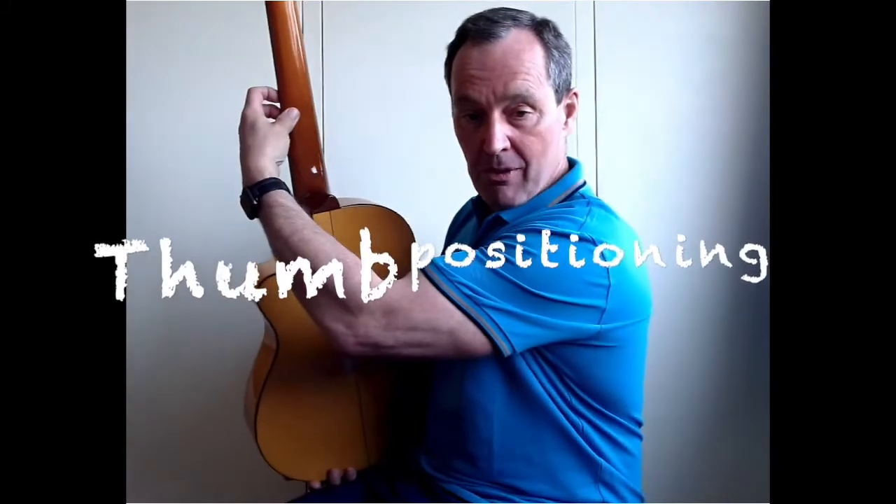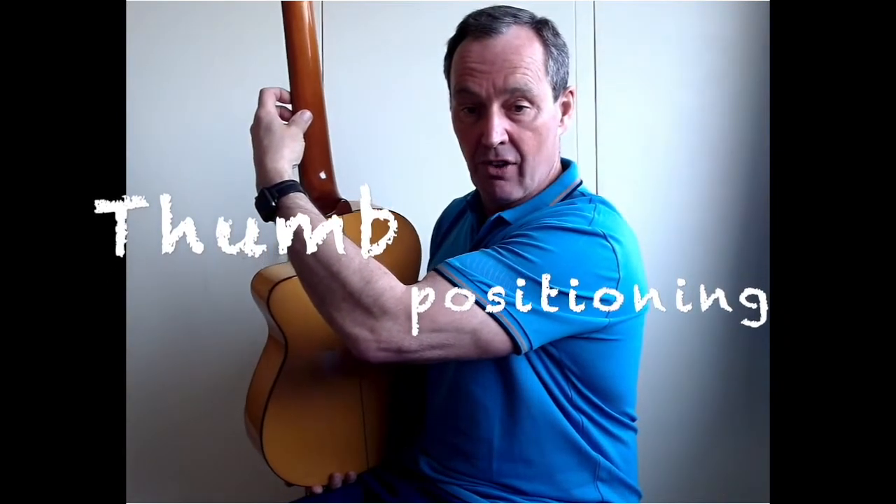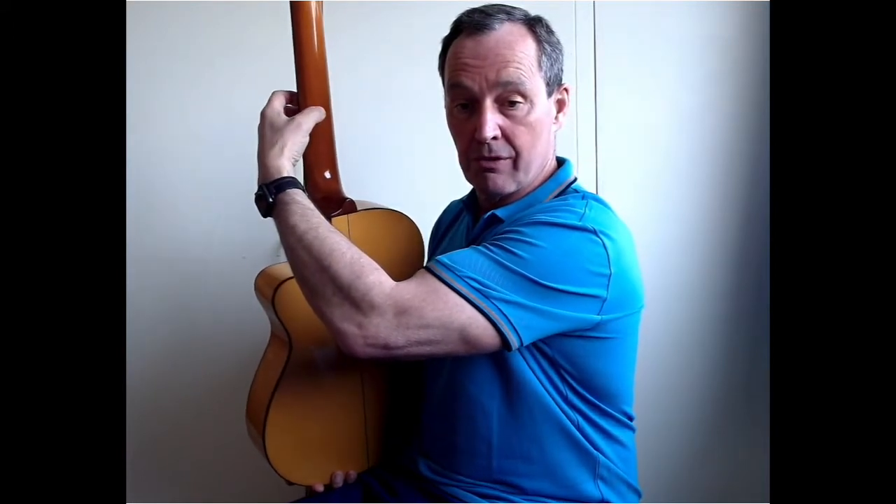Also your thumb at the back moves down. So if you're on the first string, your thumb is down towards the first string, and as you move towards your face — second, third, fourth, fifth, sixth strings — your thumb moves upwards.